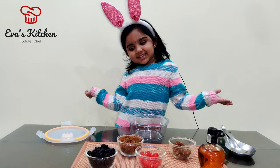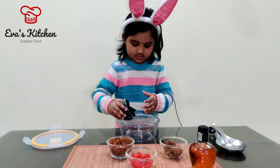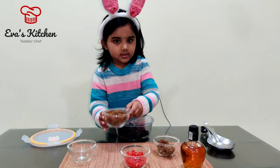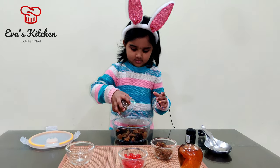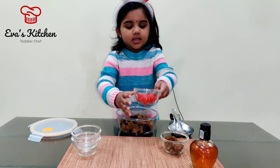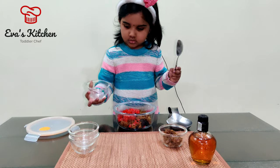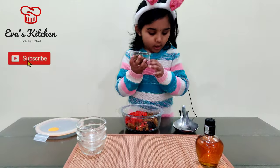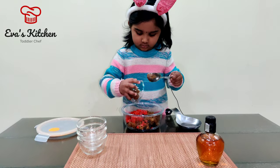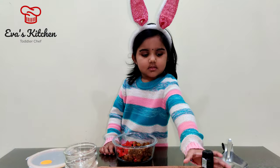Now let's mix. First add black raisins, then raisins, cherries, orange peel. Add brandy.